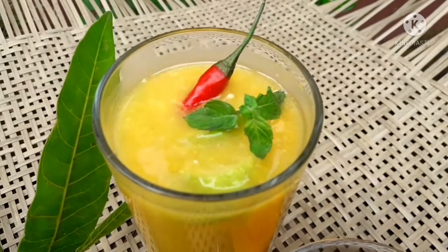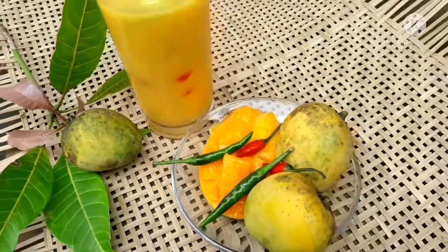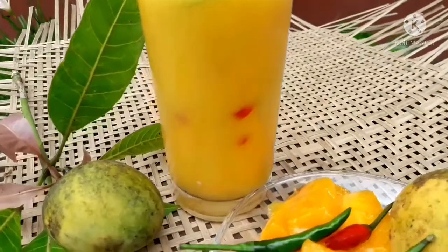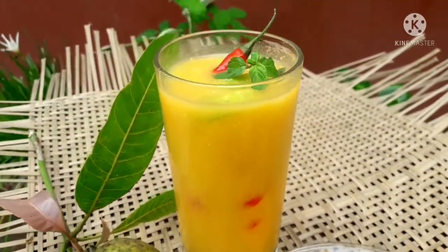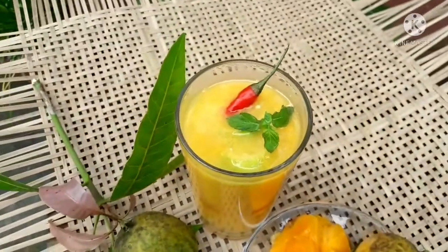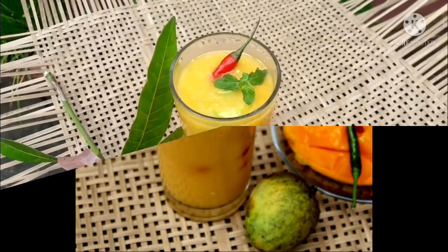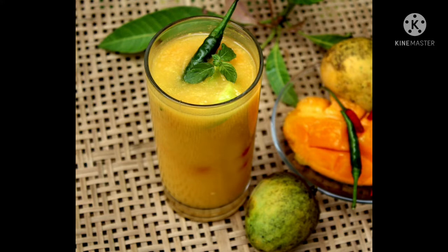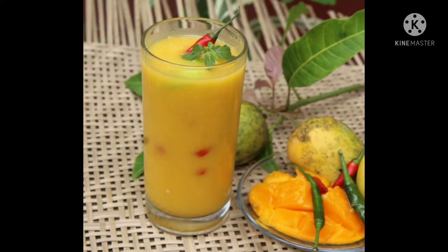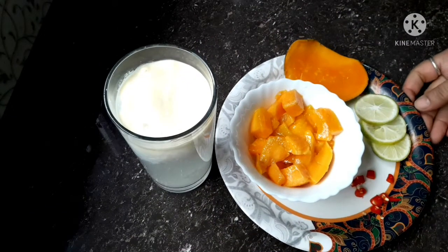I'm going to show you a good recipe. I really like this and I'm going to show you a good recipe. This recipe is very important. I've got this recipe and I'll show you. Welcome to the video — today we have a chili mango drink.